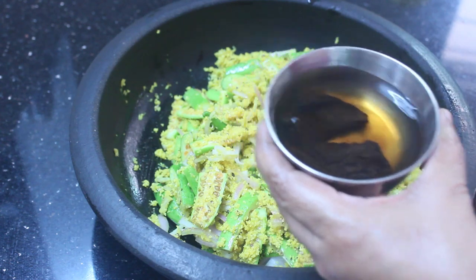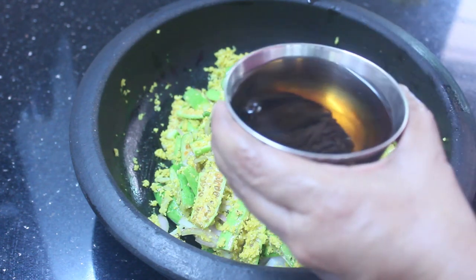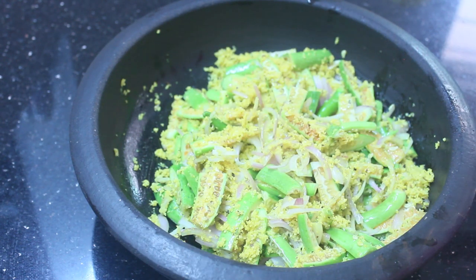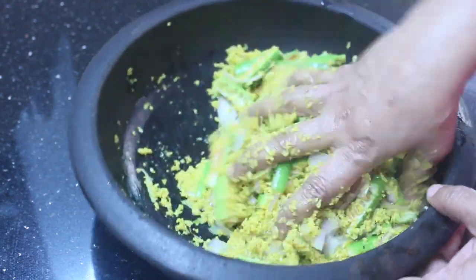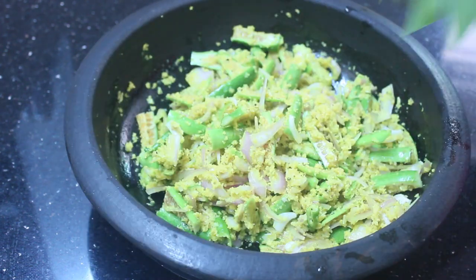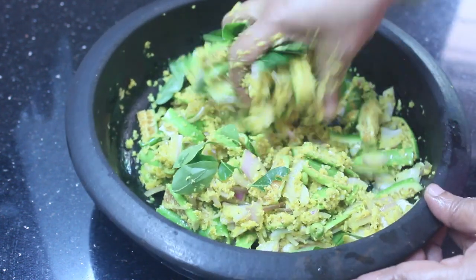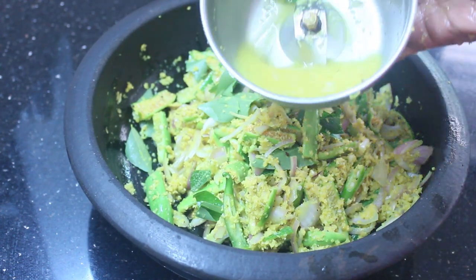Add 2 pieces of it. Add 1-2 pieces of it. Add 2 pieces of it.